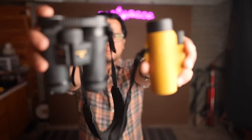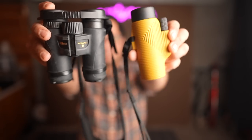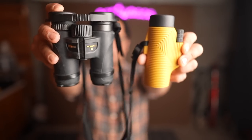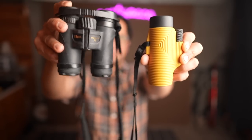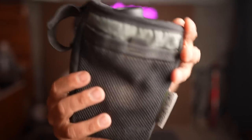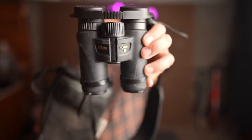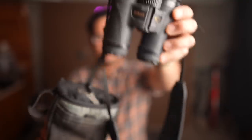So why go with a monocular instead of a binocular? One obvious thing is the form factor. This is a lot more svelte, a lot easier to pack into small spaces, as opposed to even a pretty compact pair of binoculars. For example, you could stuff this easily into a feed bag and have it on your handlebar for quick access — whereas even a pretty small pair of binoculars probably won't fit in the feed bag.